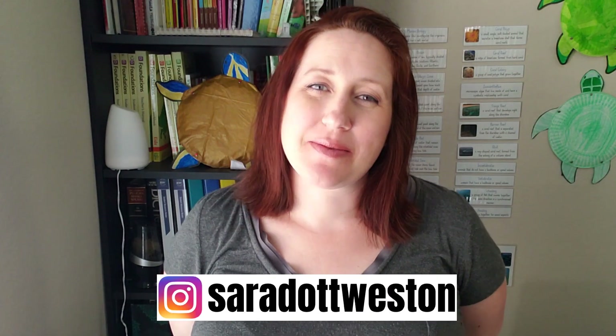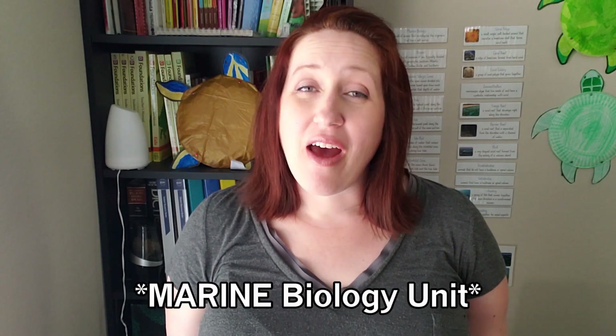Hello, my name is Sarah. If you're new to my channel, and if you're a returning subscriber, welcome back. I am a homeschooling mom of four kids. I'm also pregnant with a fifth child due in a couple of months, and I wanted to take a few minutes to show you how I prep my supplies for the Good and the Beautiful biology unit.